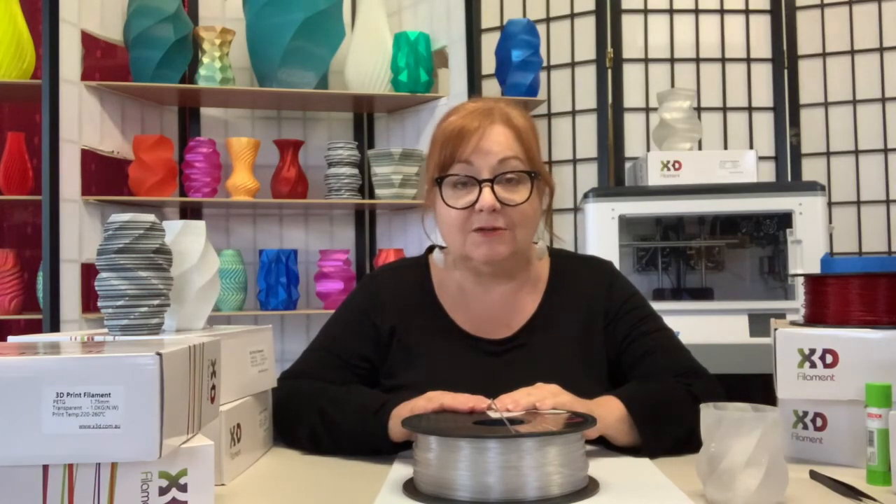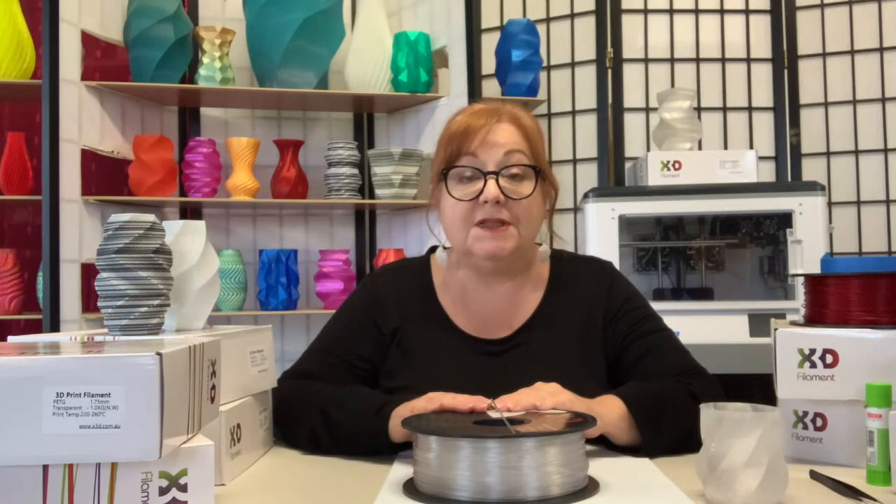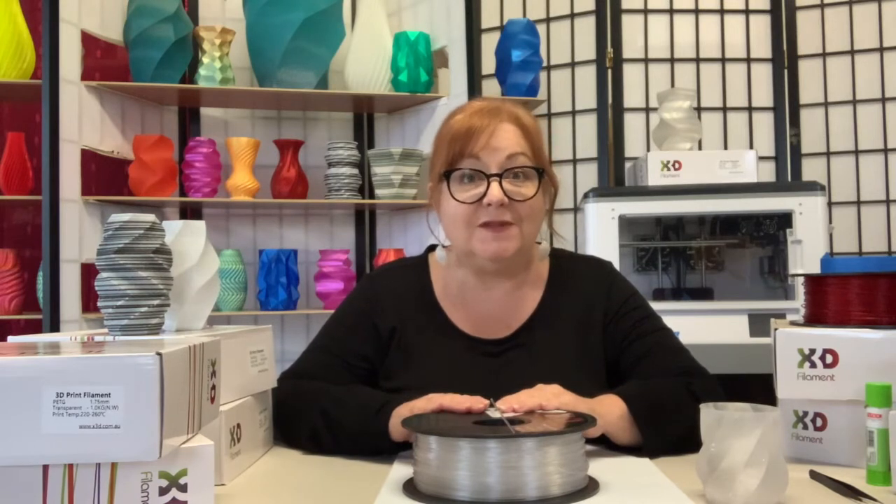In a nutshell, PETG is a co-polyester material which sits in the happy place between PLA and ABS. Like PLA, it's non-toxic, prints without odour, and has the added advantages of being recyclable and, in controlled conditions, food safe.